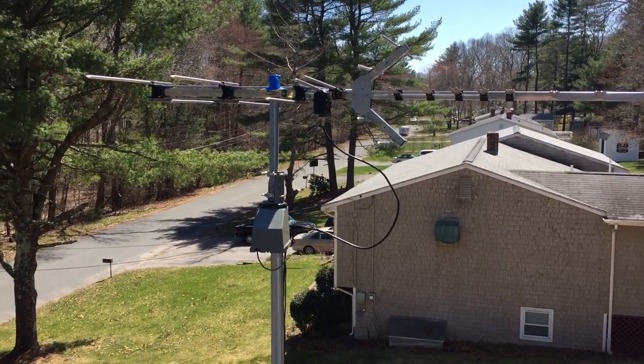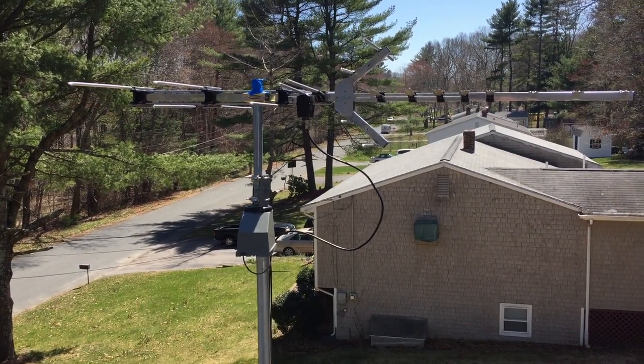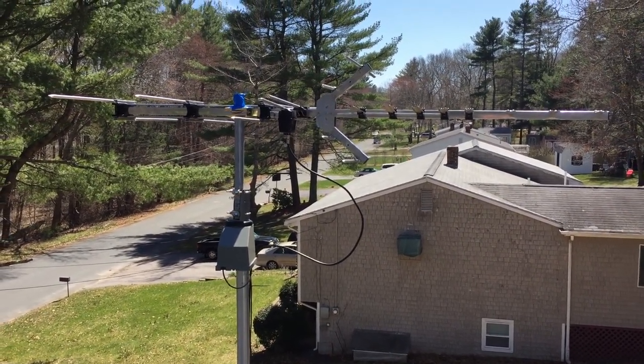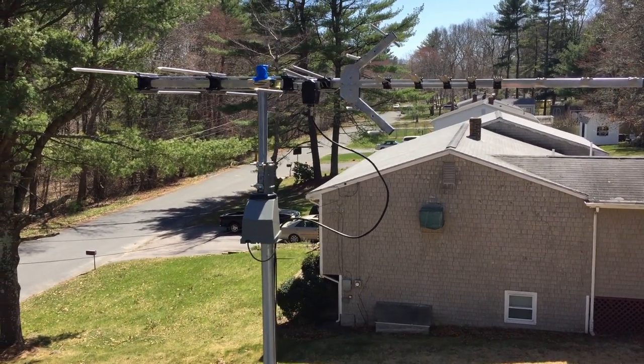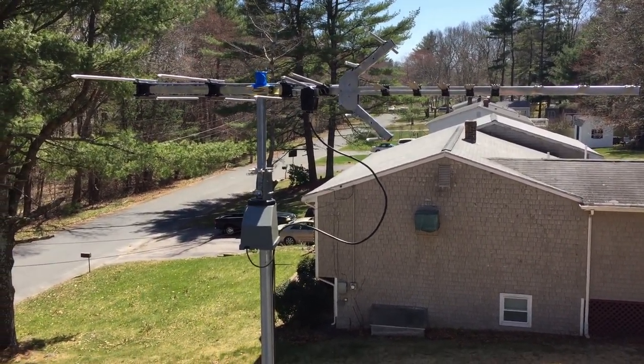Now any channels that we want to see that are just slightly out of picture, we can press the button in our living room and tune them in real clear. So I recommend this rotator. Check it out and keep enjoying your free TV guys. Talk to you soon.